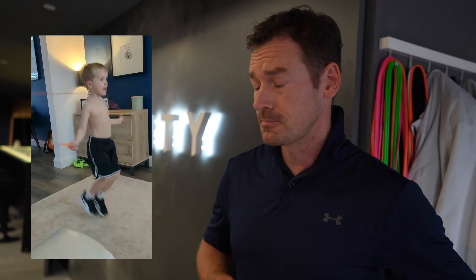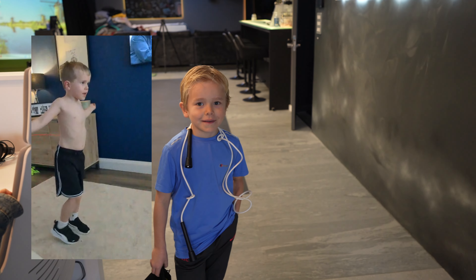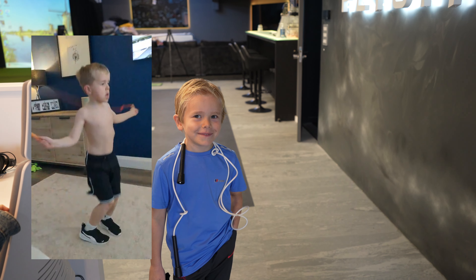I go into his bedroom and he's watching the videos at night, in the morning. And then he's just literally taken it to another level. He's obviously a natural at it. It's only been six months. I'll send you the video of him when he first picked the rope up in the living room — six months ago that was his level. And then he got to the level that we saw, that I put on Instagram.